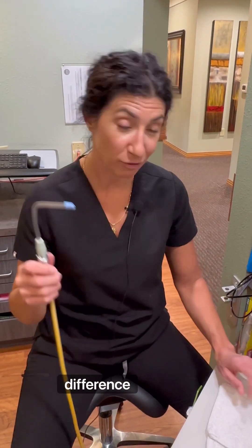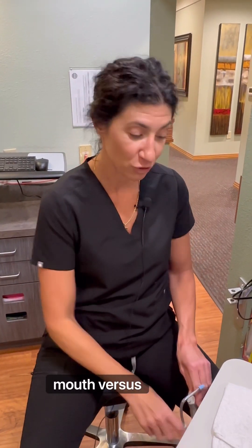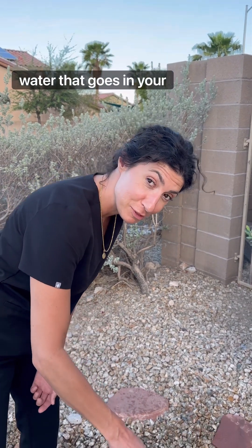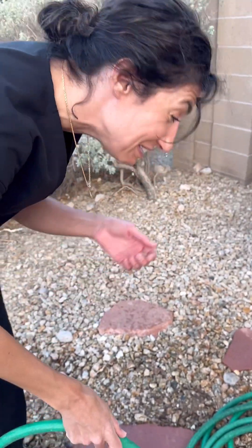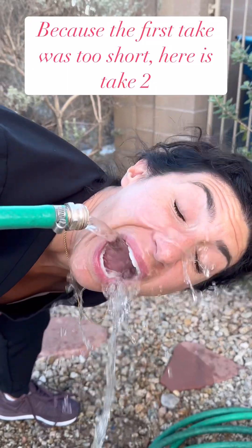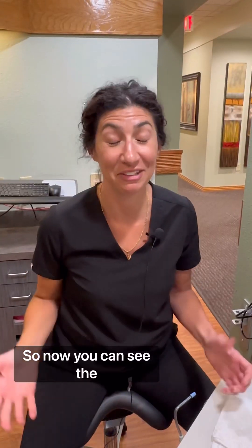So now I want to show you the difference if you would actually have a hose — a legit hose in your mouth — versus this and this. Here's the difference with the hose and the amount of water that goes in your mouth. It's definitely way more than what you would have in a dental practice. So now you can see the difference.